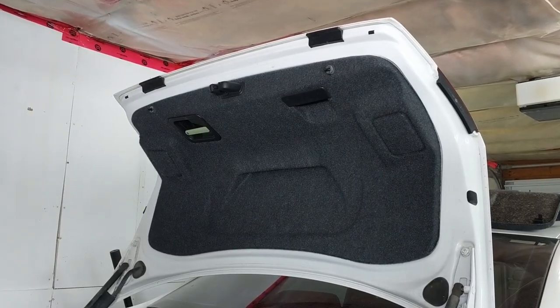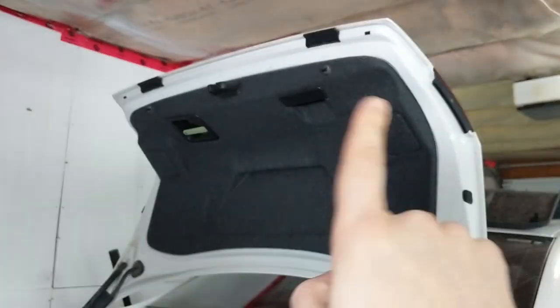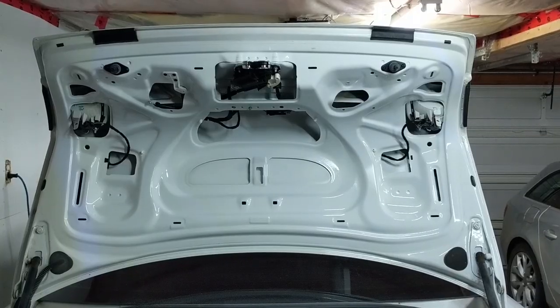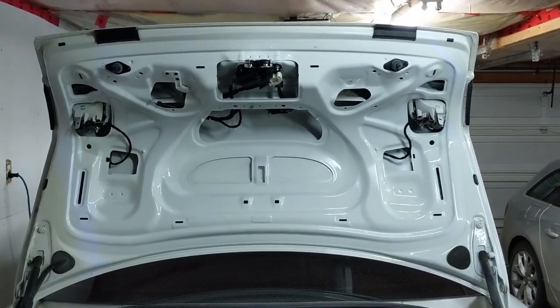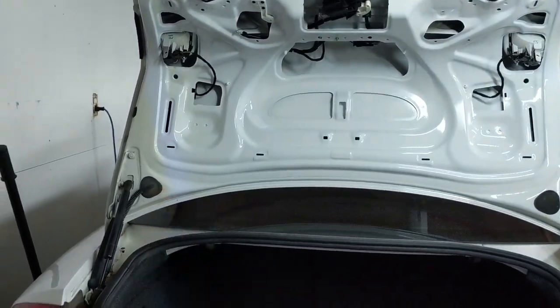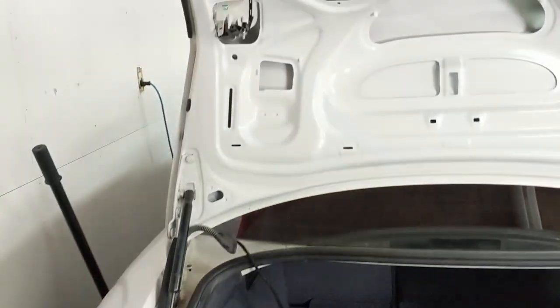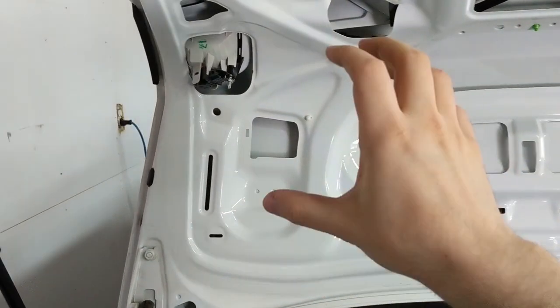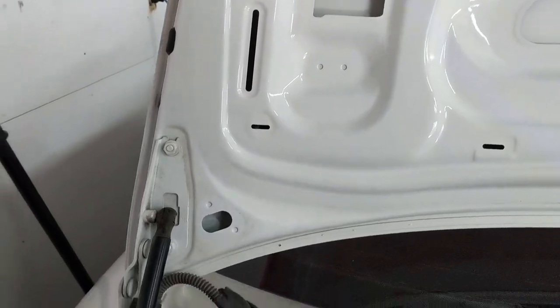Same process as before: handle, two screws, latch cover, and liner. Then onwards to loosening the wiring harness — it's going to be a bit trickier this time since I can't manipulate the trunk lid on my bench. I'll disconnect everything and pull it out through the bottom grommet and let it hang into the trunk. The wiring harness is out — just go slow. When pulling it through the cavity especially near the plugs, if you feel tension just back it up and be careful.